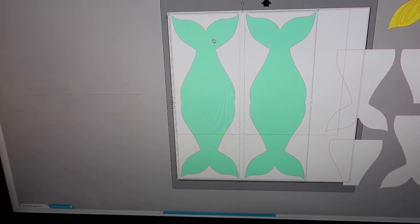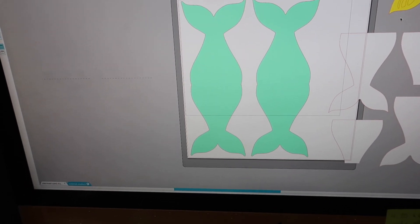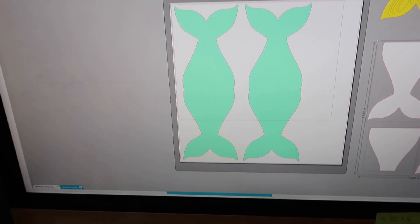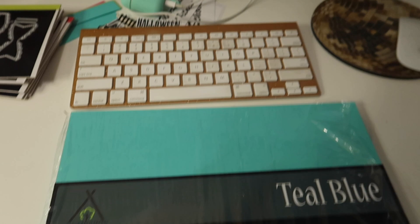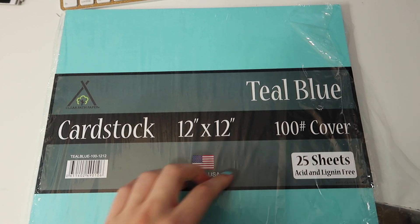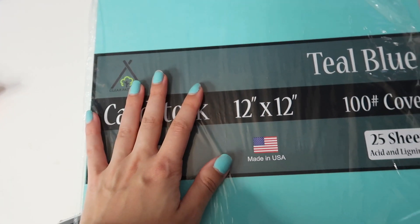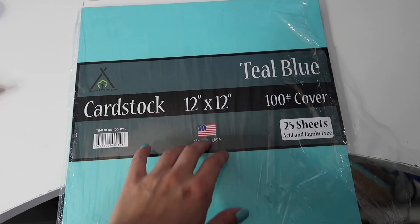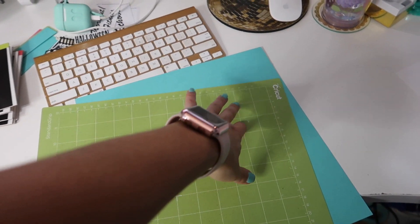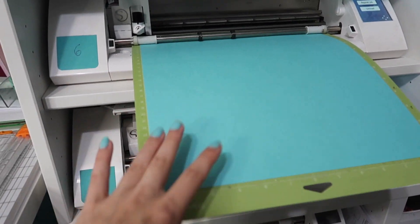I've got a 12 by 12 paper and I'm going to move it in the middle but off to the left to save the other paper. I'm going to cut out these two using this cardstock - it's 12 by 12, 100 pound cover cardstock in the color teal blue and the brand is Clear Path Paper. I'll have a link below because I purchased it on Amazon. I'm going to grab one and put it onto my Silhouette mat - I'm using a Cricut mat with the Silhouette machine because the Cricut ones are cheaper.